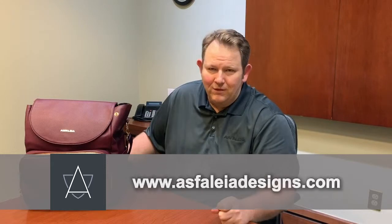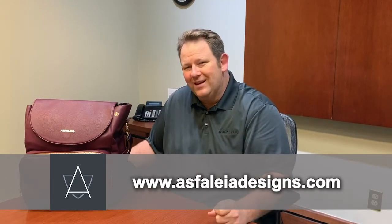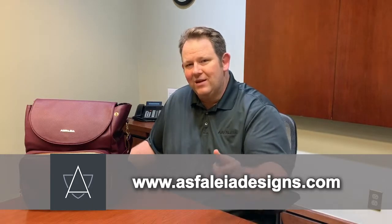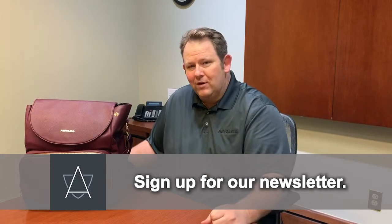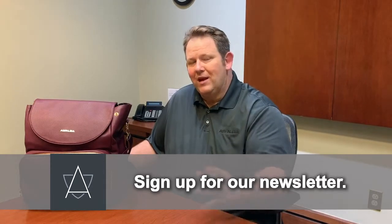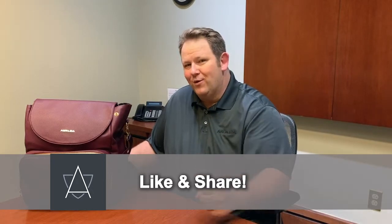We're launching this bag on Indiegogo and really need your support. Please check us out at www.asfaliadesigns.com. We have a monthly newsletter — please sign up for discounts — and please like and share us on Facebook. Thank you for watching, and please support our Indiegogo campaign.